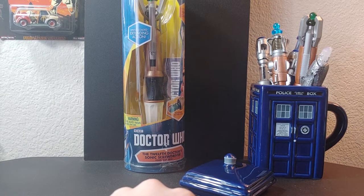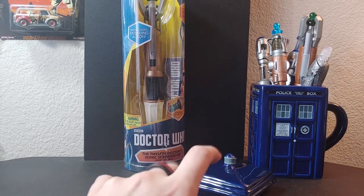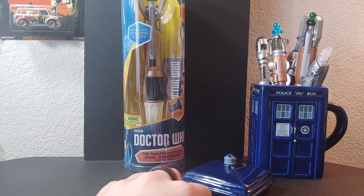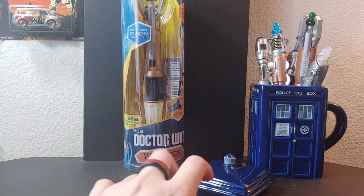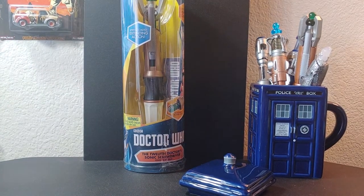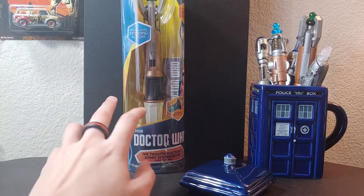After that, I hopefully will have a very big review on order — stay tuned for that. If you want to see more updates as well as photos, I recommend checking out the description section below; I'll be including my Instagram for more content. Anyway, without further ado, let's get into this review. Before me I have the 12th Doctor's touch control sonic screwdriver as well as the TARDIS mug set.